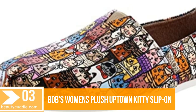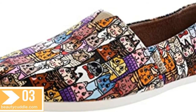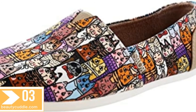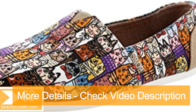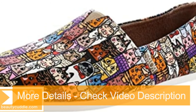Number three: Bob's Women's Plush Uptown Kitty Slip-On. Get the model of perfectly posh style with the Skechers Bobs for cats — Bobs Plush Uptown Kitty shoe. Soft woven fabric upper with printed cartoon fashion cats, in a slip-on casual comfort Alpargata flat with memory foam insole.